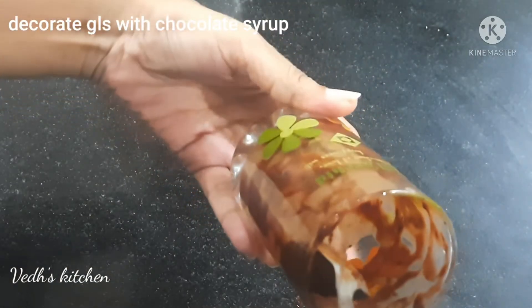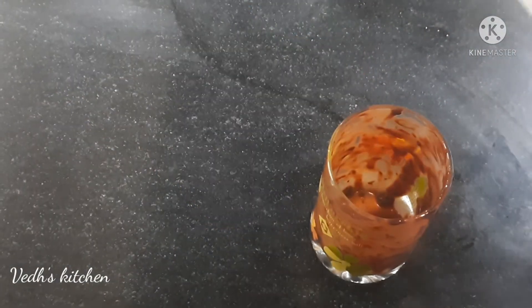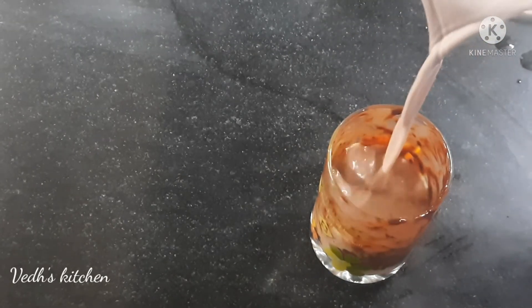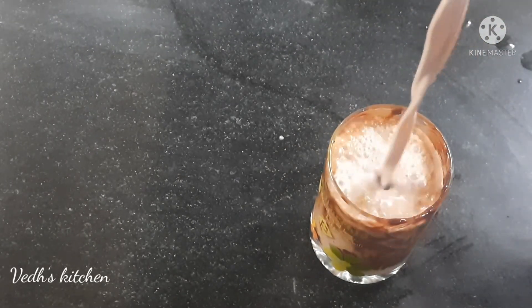Put a glass of chocolate syrup to decorate it. Then put the juice on the top.